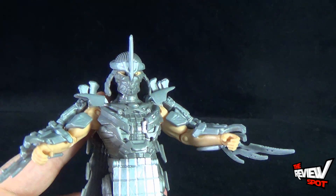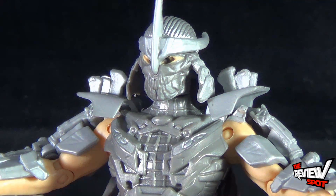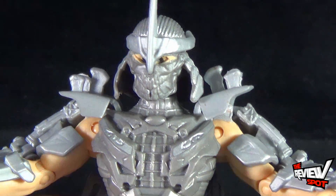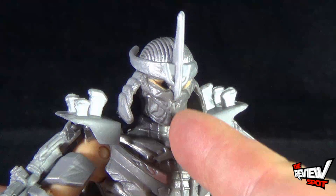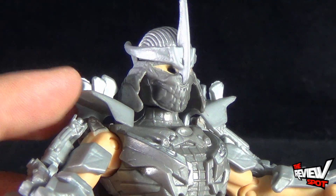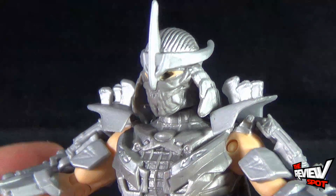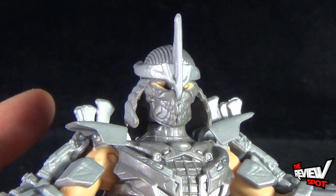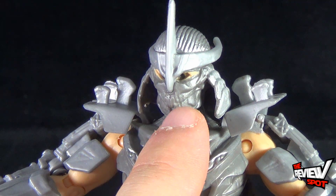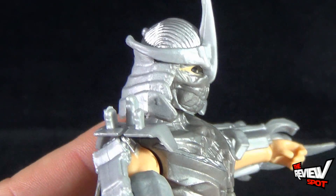The mouth is definitely more textured as well versus the original Shredder from the early 90s/late 80s movie, where you just had slits in the mouth plate where you could see the mouth underneath talking. This definitely has a more robotic insect look to it. It almost looks like the Shredder's got serrated teeth on the front of his plate, just giving him a really menacing look.